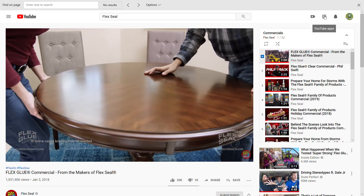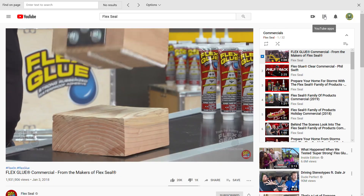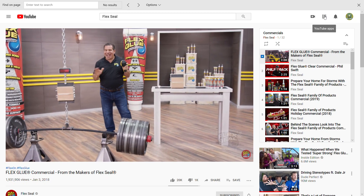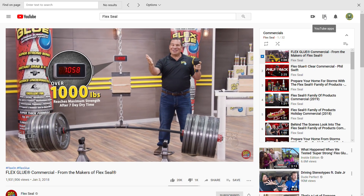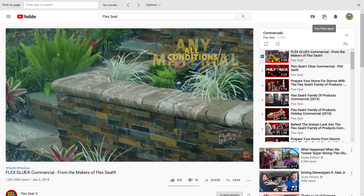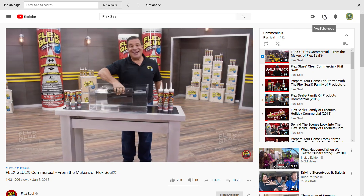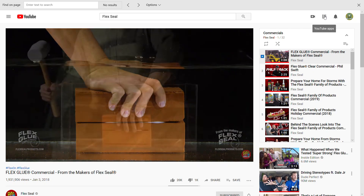With Flex Glue you don't need screws or nails, making it perfect for all types of repairs. Not only does Flex Glue have amazing instant grab, but it actually gets stronger over time. Once it reaches maximum strength, Flex Glue can easily lift over a thousand pounds. Indoor and outdoor projects, virtually any material in all conditions — wood, glass, tile, and metal. Flex Glue is so strong it even works underwater; you can apply it underwater and it even dries underwater.